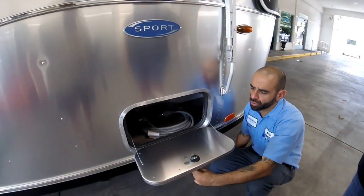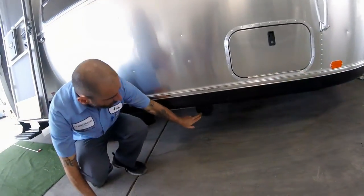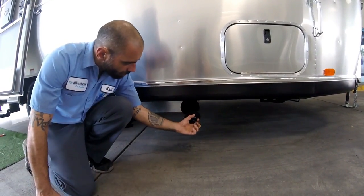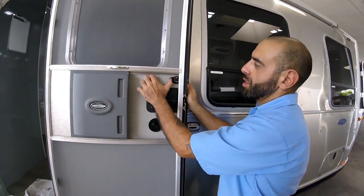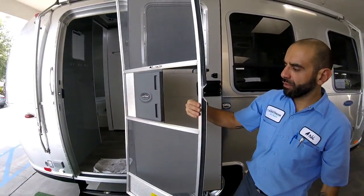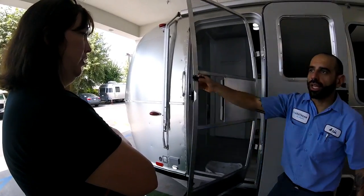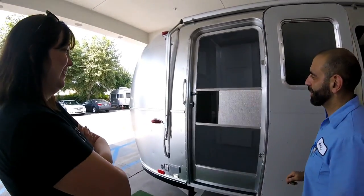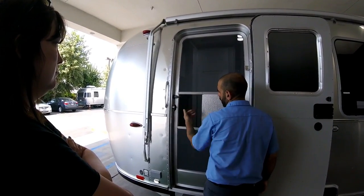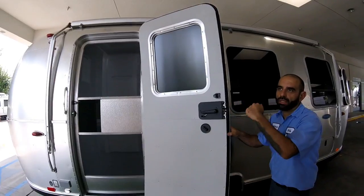These locks are super easy to use — turn them, bring them down, and lock them. The sewer container can be accessed from this side too. Your screen door opens up — release it from the latch right here. These are pretty tough; you won't harm it unless you really intentionally slam it around. This is the only way to close it — it has a dust shield. This is the only way to open it, from inside or outside.